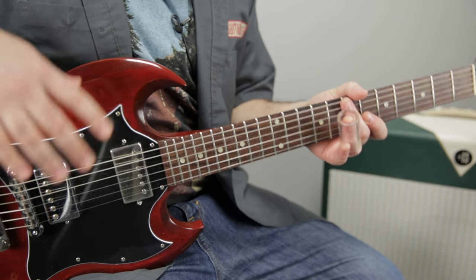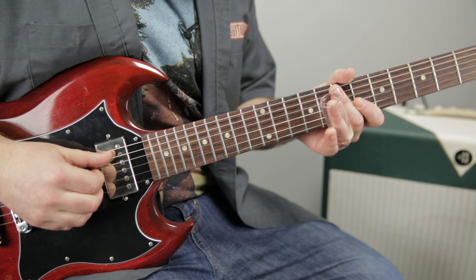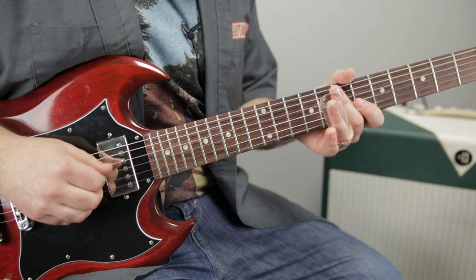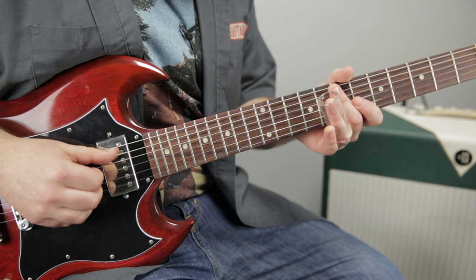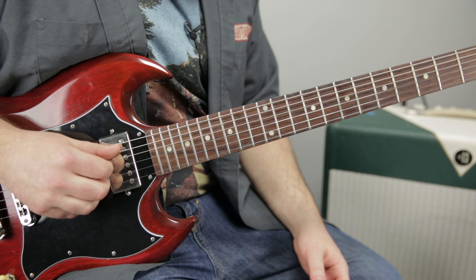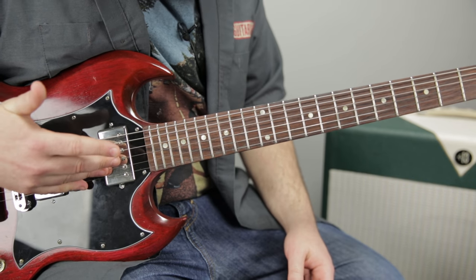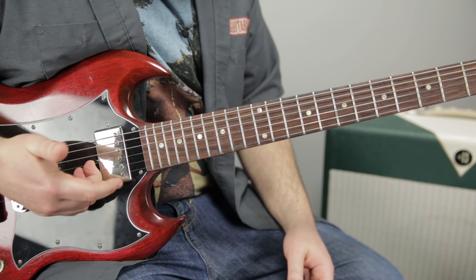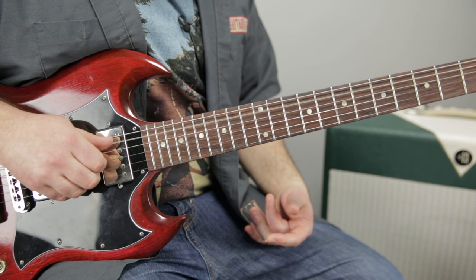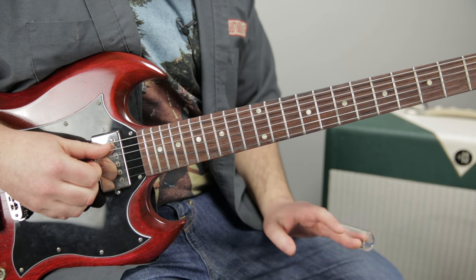A big technique — covered in more detail in the playlist — is that the lick I'm going to teach you starts with the thumb on the A string and index on the D string. Every other string is muted. The low E is muted by my thumb, and when I'm not plucking the A string, it comes down and immediately meets the A string while my index finger plucks the D string. When I'm plucking with my index on the D string, all my other fingers — pinky, ring, middle — are muting the other strings.